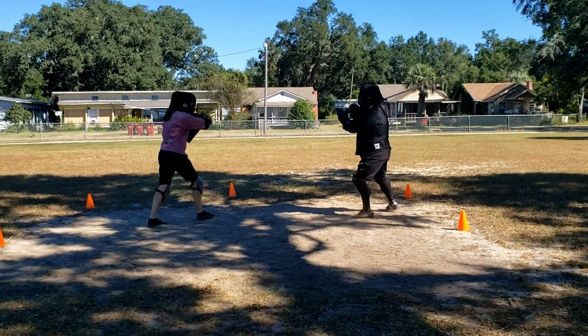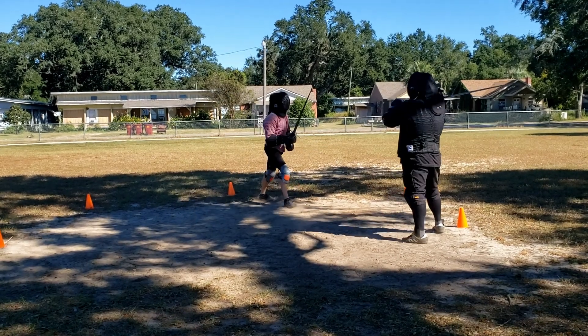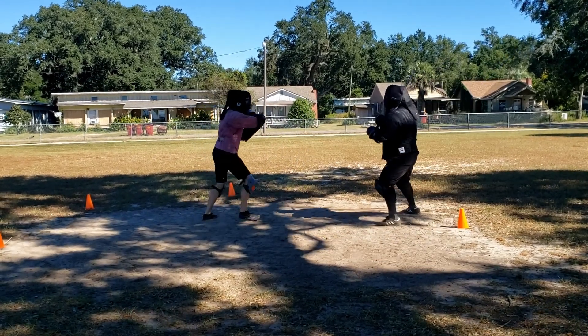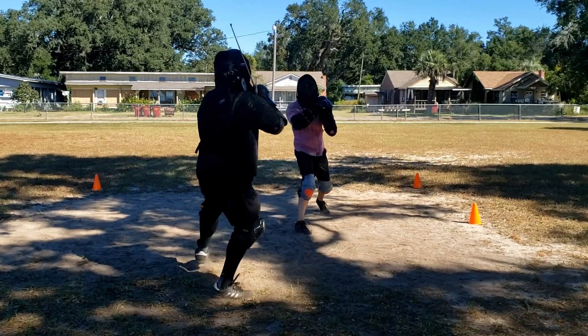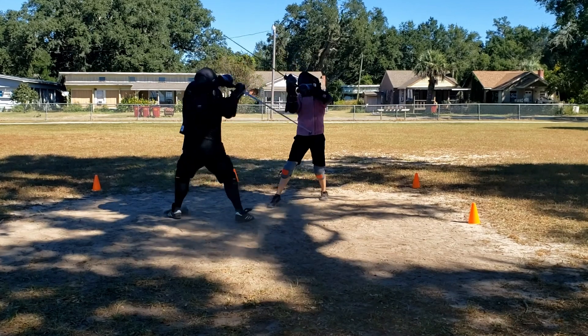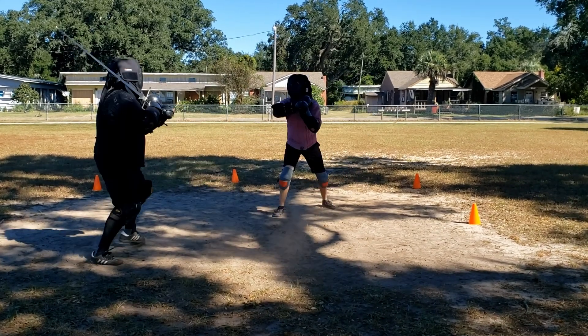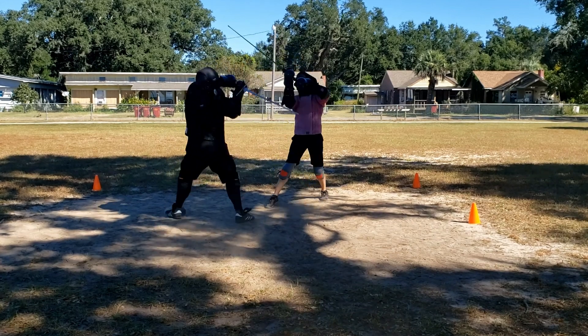Here, despite my pre-swing telegraph step, I get a decent hand hit and withdraw under cover. My measure training is coming along. Here, the black warrior is tired of my bullshit hand sniping and overwhelms me with an explosive combo, ending with a hit on my elbow. At least I successfully protected my right side at one point.